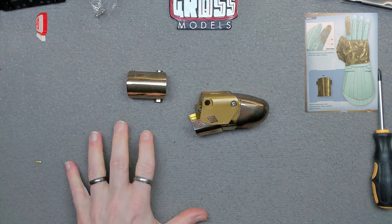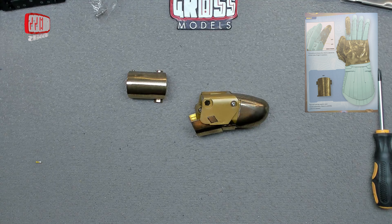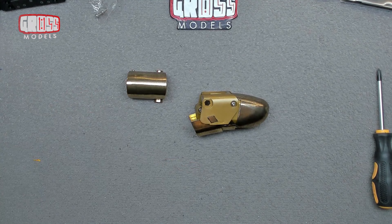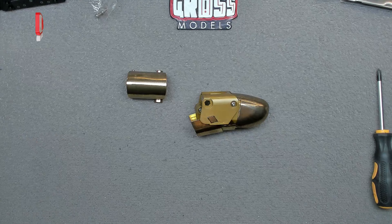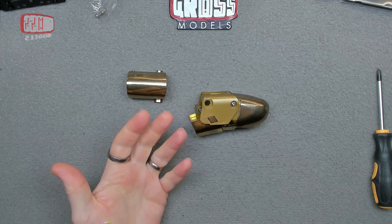That is it for now - a nice quick build. All of these finger bits seem to be fairly straightforward. So thank you very much for watching. I hope you're enjoying the build. I know it's short videos, but stick with me because there's more to come - there's always more videos to come. So thanks for watching, stay safe, I'll see you soon. Bye bye for now.